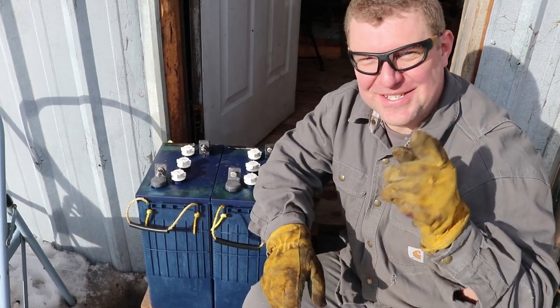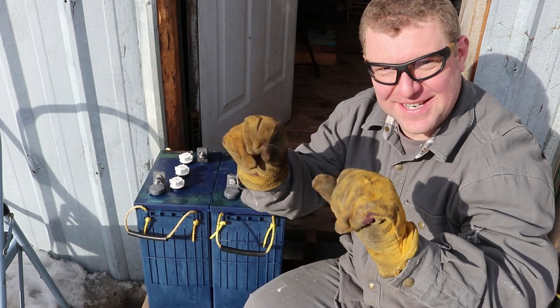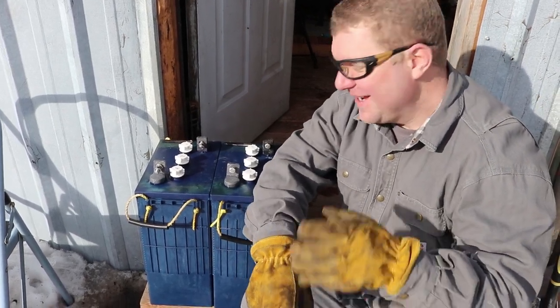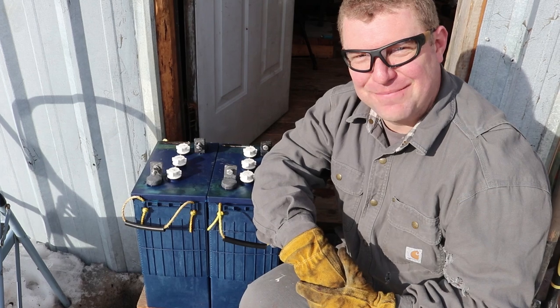Guys, pay attention here. You've got to get this going on — you need battery acid, you need Arm & Hammer batteries. Chicks dig this stuff. Pay attention here.